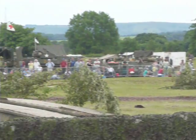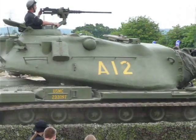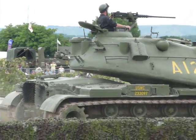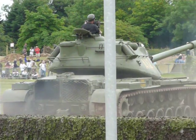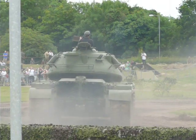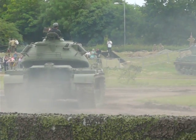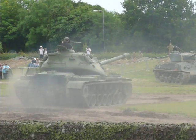The M103 was a heavy gun tank. The M60s would be engaging Russian tanks on the open plain, while the M103, with its big guns, would be standing off dealing with the heavier elements of Russian armour and any smaller tanks that the Pattons missed.